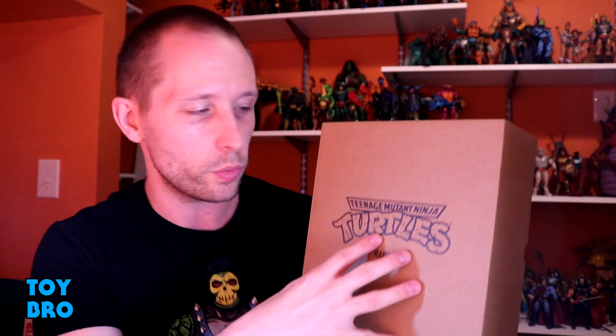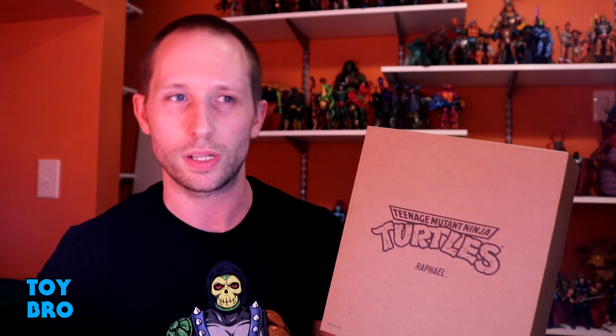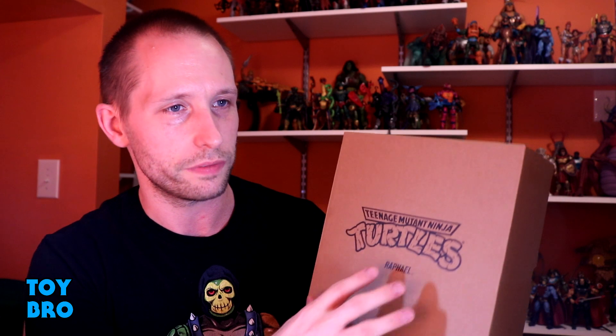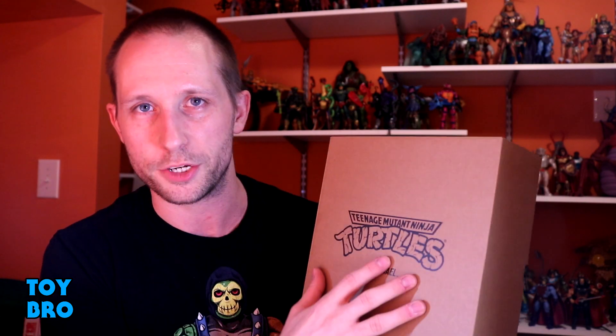We are back with another Teenage Mutant Ninja Turtles review, taking a look at one of the most anticipated TMNT releases in a very long time. We are looking at the first of the Super 7 Ultimates line of turtles, starting off with Raphael — the only turtle in wave one. I cannot tell you how excited I am for this line. A lot of what I remember when I think of turtles is that vintage toy line, and this line is playing off those crazy wild Playmates sculpts.